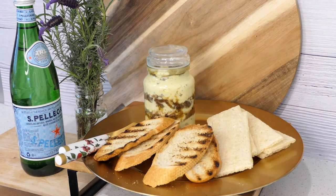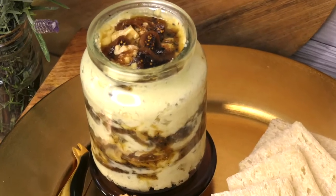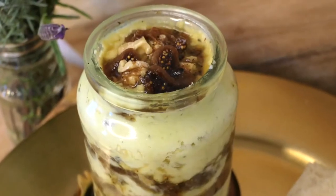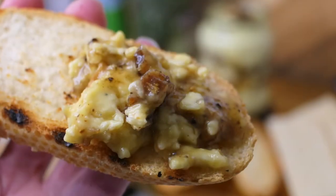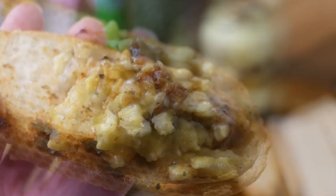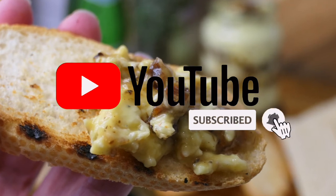There you have it — enjoy and serve! I hope you enjoyed this recipe. It sure is a crowd pleaser. Give it a try. Don't forget to subscribe and click the bell to get notified for new video recipes. See ya!